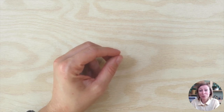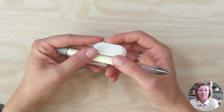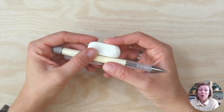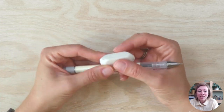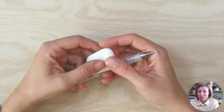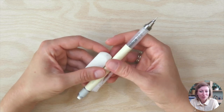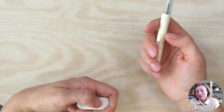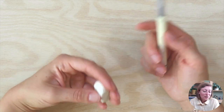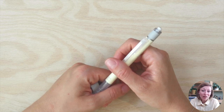A supply I would also recommend is a pencil and an eraser. This can help you figure out how you want to arrange things on the page — though it depends on your approach. Sometimes you just want to start loose and not sketch with a pencil first. But if you want to create a more detailed illustration or sketch, a pencil and eraser can help you get the result you like.